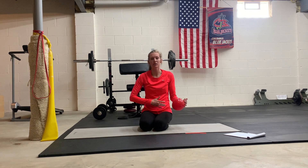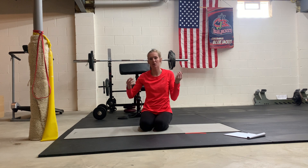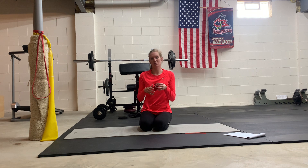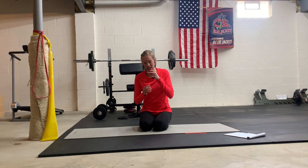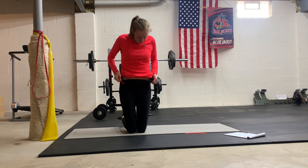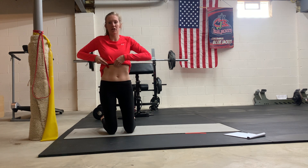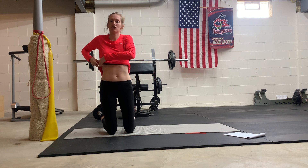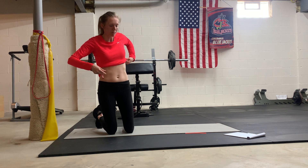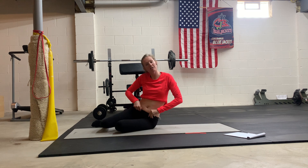Same thing — on every exhale, I'm blowing up the balloon, engaging my deep abs, lifting from the bottom up. I'm going to show you one more position: a side plank. Notice I don't have to hold on to the balloon when I'm taking my inhales and exhales. Let's watch my core and see what happens — this is going to be a challenge for me.